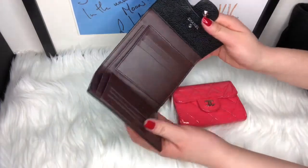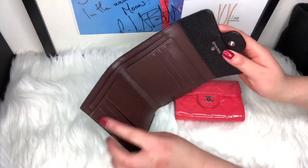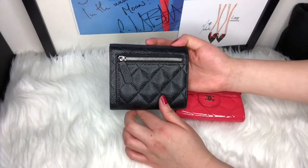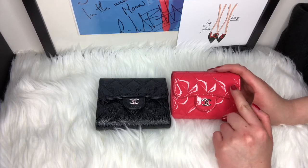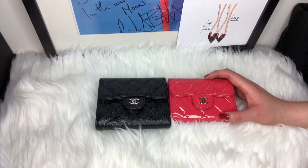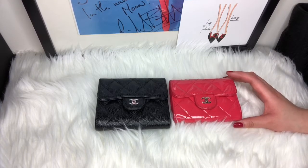This is a full compact wallet where you can put a full-size bill and some extra cards, and actually put some change in the back. The Ocase is a coral pink patent leather with silver hardware. I love these little guys a lot.